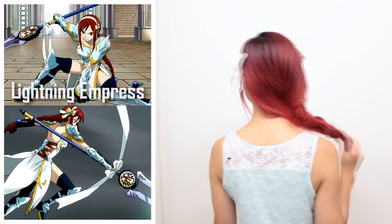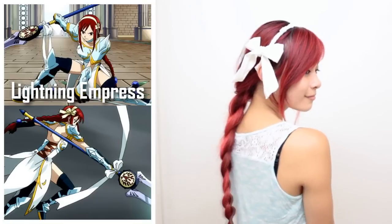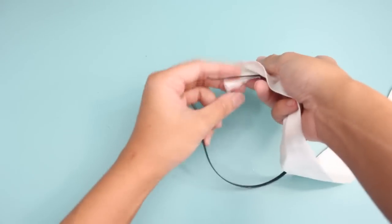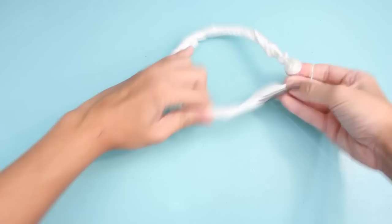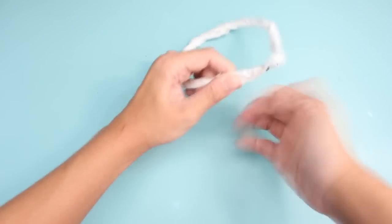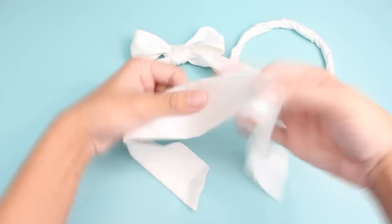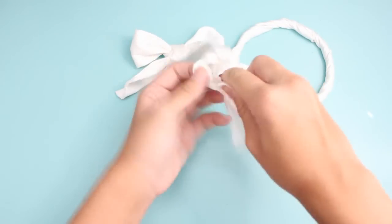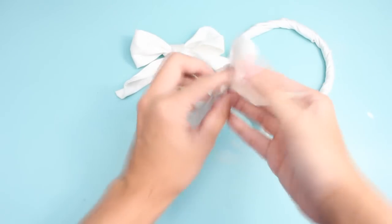The next hairstyle is from Erza's Lightning Empress Armor. This is one of my favorite looks because it features a cute bow headband. Before we begin, I'm going to show you how to make your headband accessory. You're going to need a headband and three ribbon strips. Start by wrapping one strip around the headband to cover it up. Tie the remaining ribbons into bows and attach bobby pins in the back. When you have this ready, we can move on to the hairstyle.